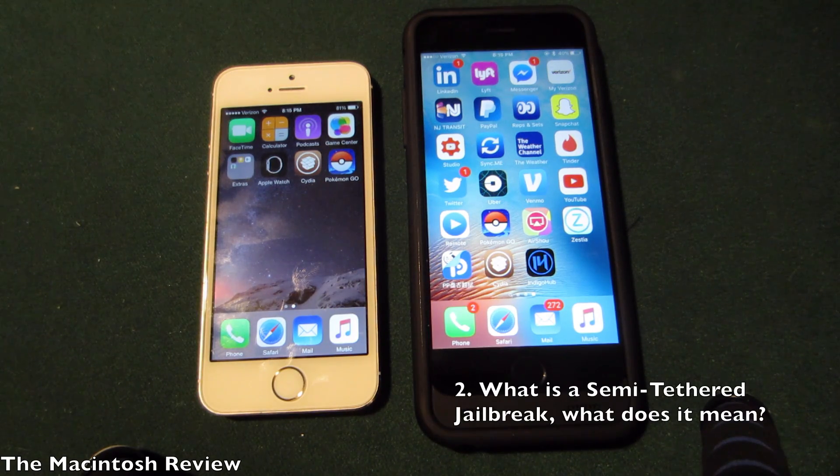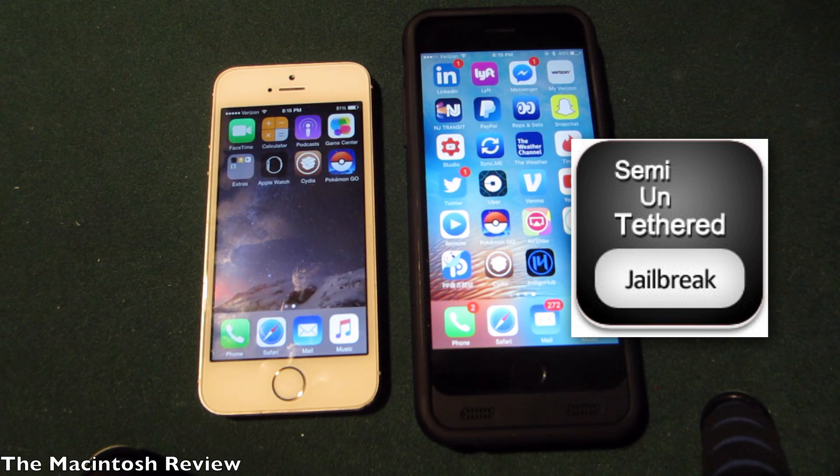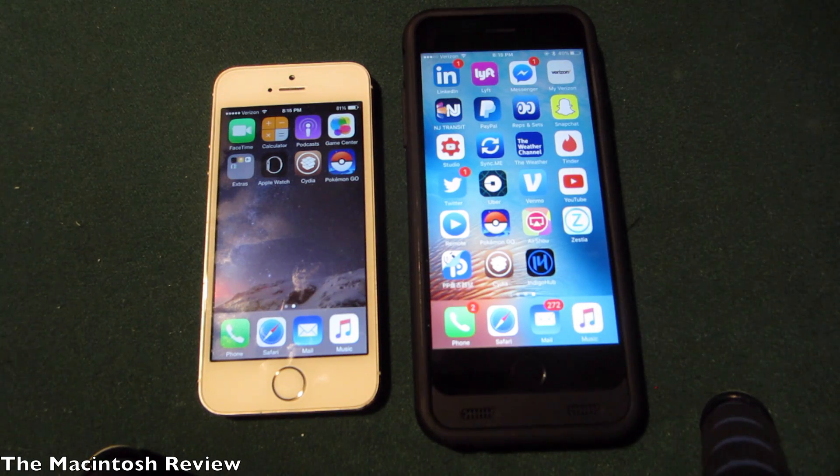A lot of you guys were wondering what a semi-tethered jailbreak means and what you can expect from it. Basically, semi-tethered means that if you run out of battery or need to restart your device for any reason, you will need to re-jailbreak. But don't worry, it's very simple with this jailbreak. I'll show you later in this video how to restart and re-jailbreak — it's only a couple seconds of effort.